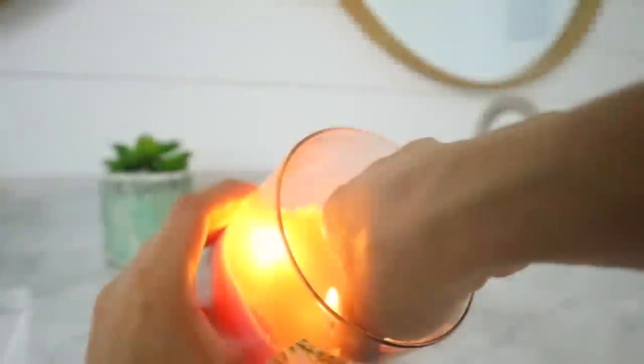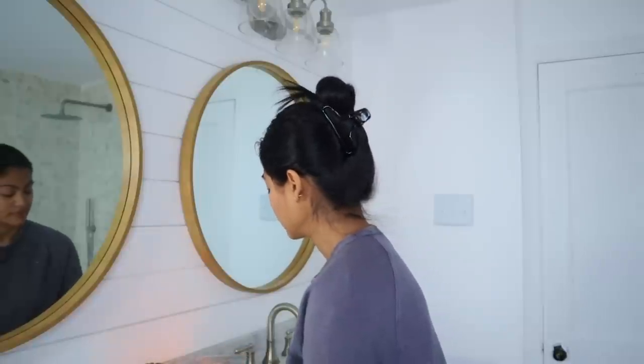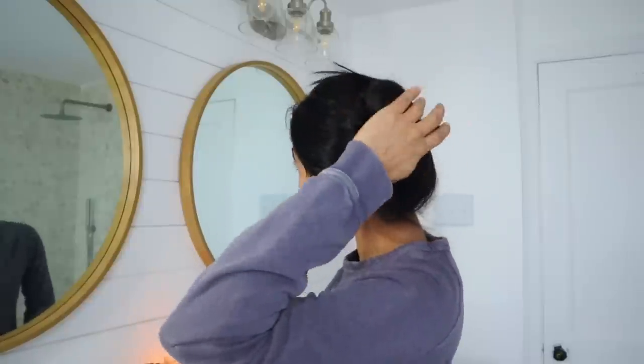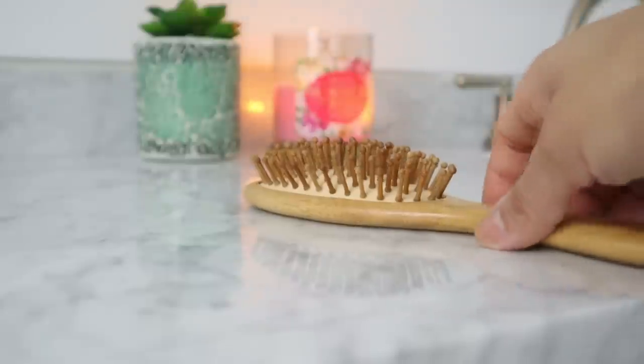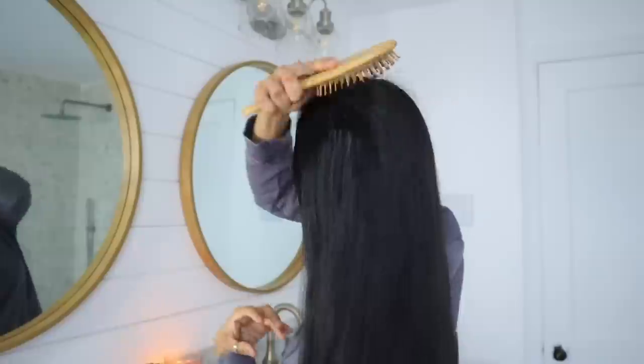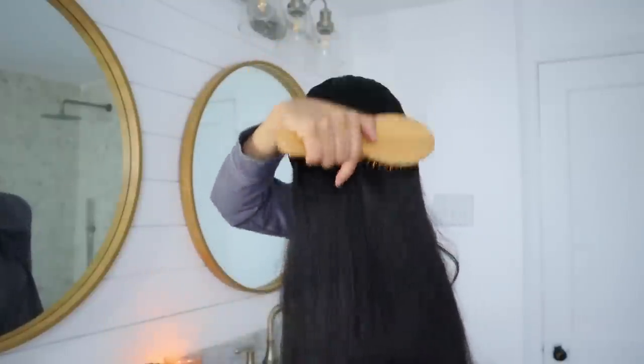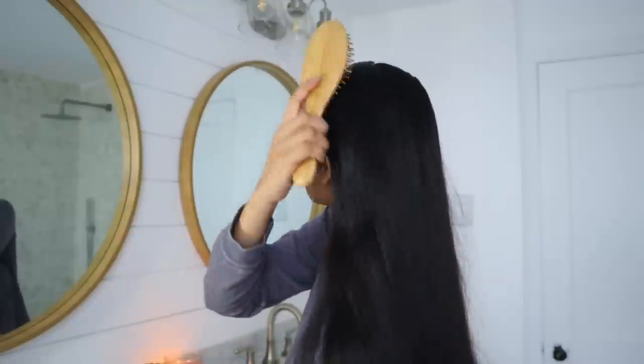I'm gonna begin my self-care pamper routine by taking care of my hair. I'm going to use this bamboo paddle hair brush from Gamewell to detangle and massage my scalp, which I normally do before I oil my hair. This practice helps with increasing blood flow to the scalp, which contributes to promoting hair growth. It also helps to loosen buildup on the scalp and is wonderful to do if you oil your hair weekly, because it helps improve the absorption of the oil.